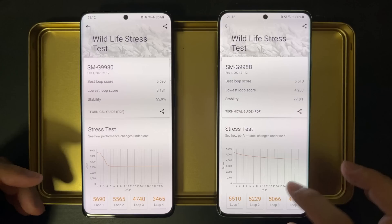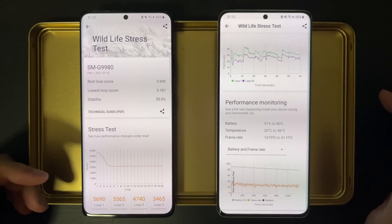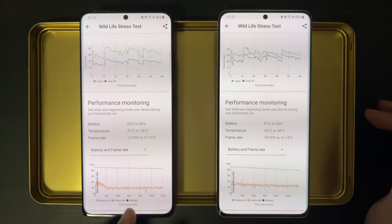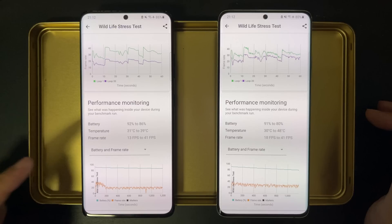Power saving mode is supposed to make performance a little bit worse to save power. And looking at the power consumption and temperature, on the left with the Snapdragon, the power saving mode is indeed saving power. Comparing to 8% of battery used in the first run, this time it only used 6% battery. The temperature rise is also much lower — it reached 43 degrees before, but this time it's only 39 degrees. So it saves power and is cooler at the expense of some performance.